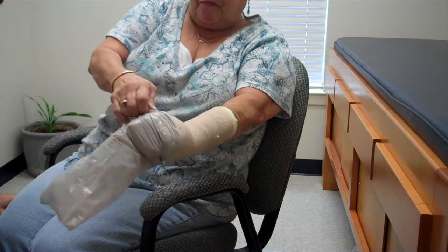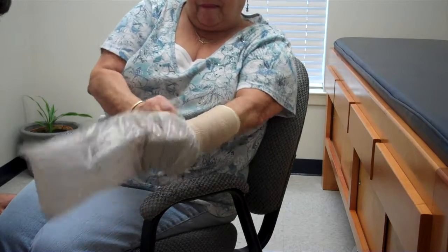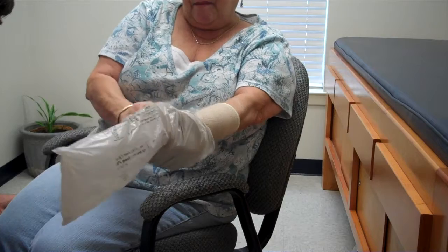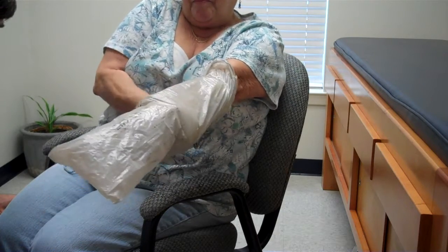She's got what we call a gauntlet cast, which makes it a little bit more difficult to get this newspaper bag over. But this is all we're using — just a newspaper sleeve. Most of us have these with our paper.